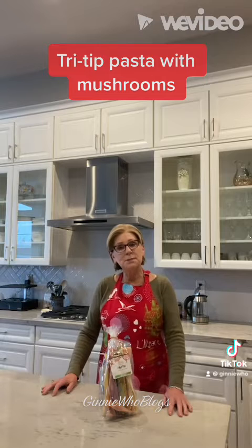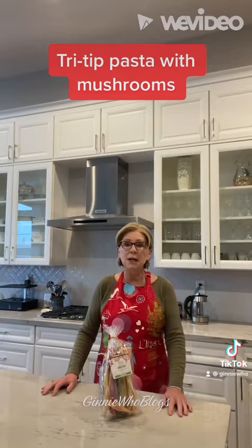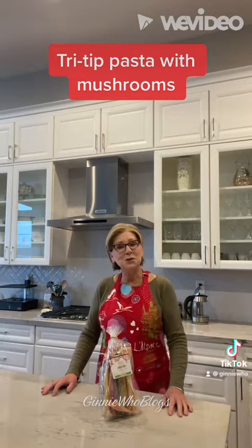I had some tri tip and mushrooms and I thought I would make a fun dish. Let me show you what I came up with.